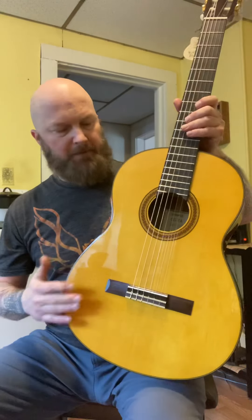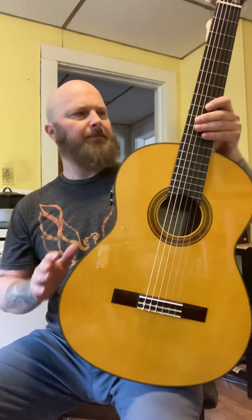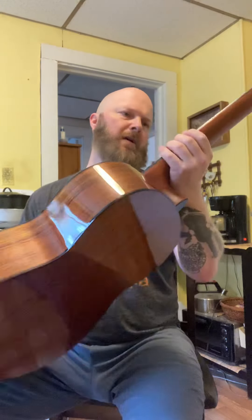It's spruce, and the back and sides are open-pore — whatever that is. I really like that it has a satin finish on the neck instead of the glossy finish they put on a lot of necks of mass-produced classical guitars.